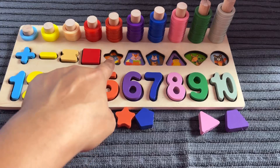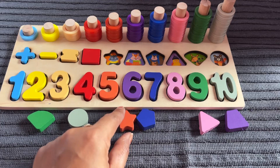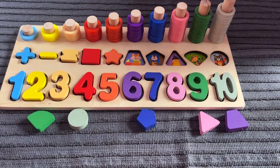Now I need a star shape. Let's find. Yes, I got it — it's a star shape. Let's put it in at number 5.